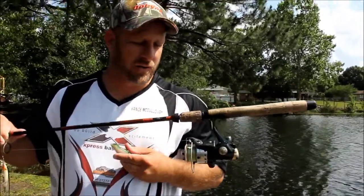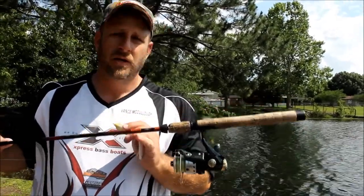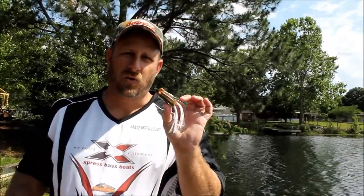Now, if the fish leave the open water and tighten up — they get up under these docks, some of these overhanging trees and things like that, say they pull off the corners of these docks and get up underneath, around brush piles and stuff — you can still have a lot of topwater fun. A spinning outfit is a great way to do it, a great tool to skip a hollow body frog with.